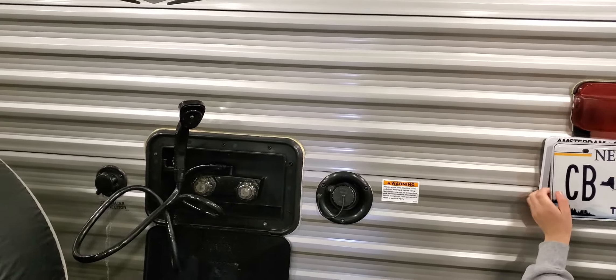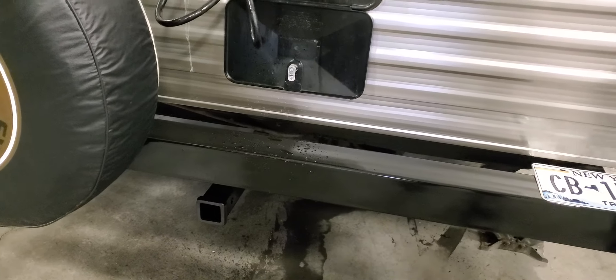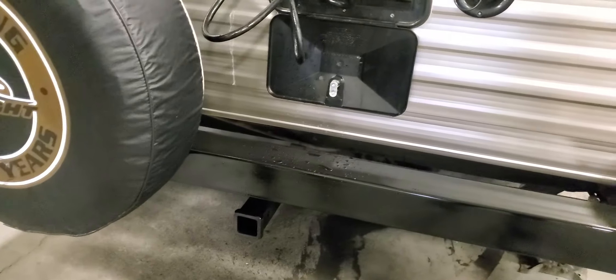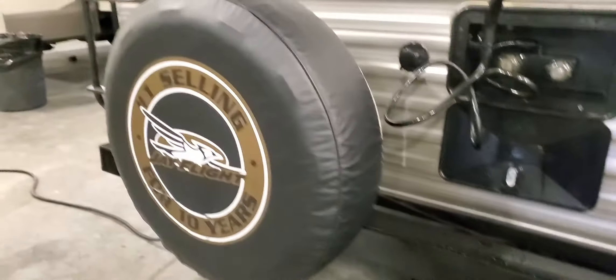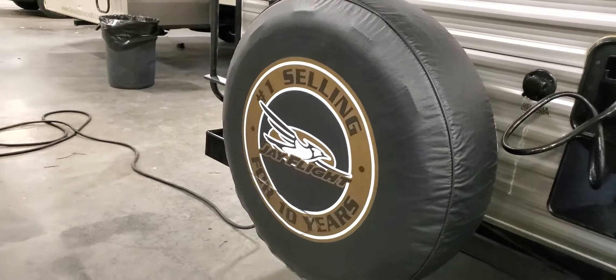There's a rear hitch in case you ever want to put a bike rack on the back. There's also a spare tire — it doesn't come with a jack to lift the trailer, but at least you have the spare. Your truck jack should handle that.